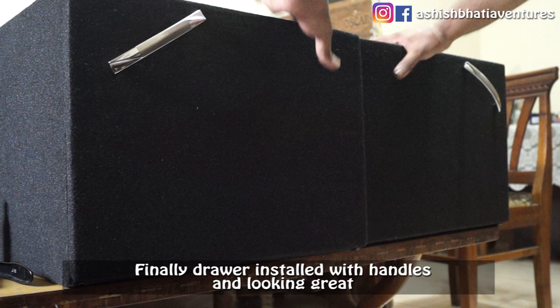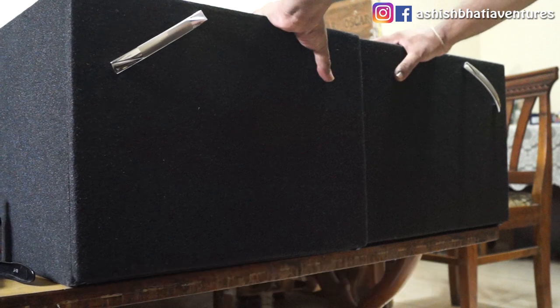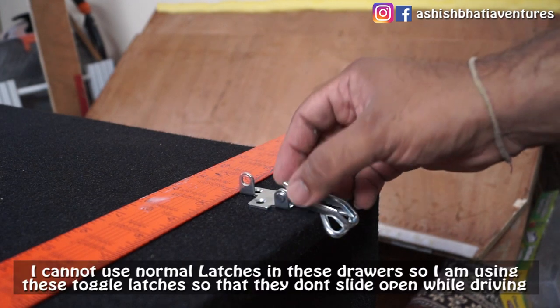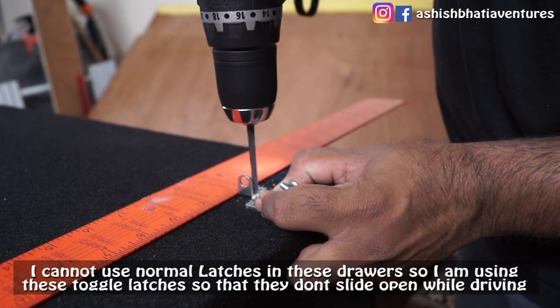After installing the drawer handles, I can't put the latches inside the drawer so I am going to use a toggle latch on the side to keep the drawers closed.